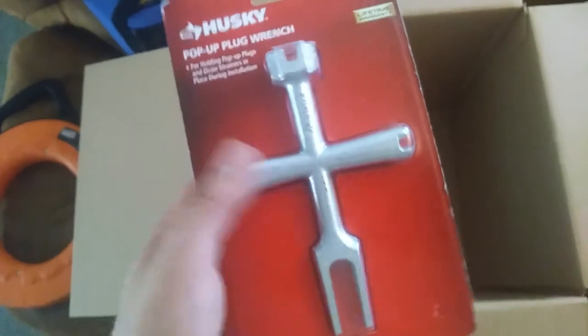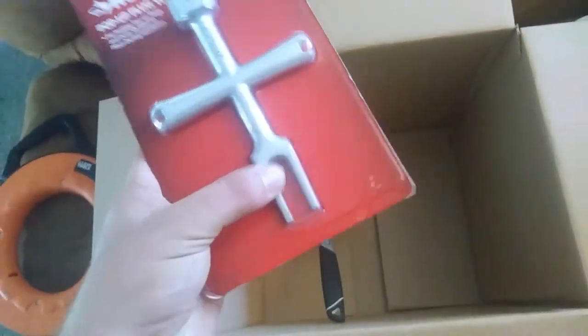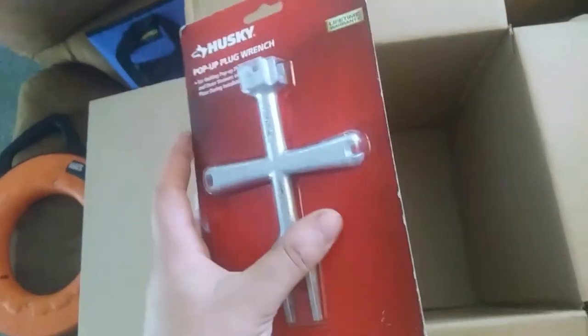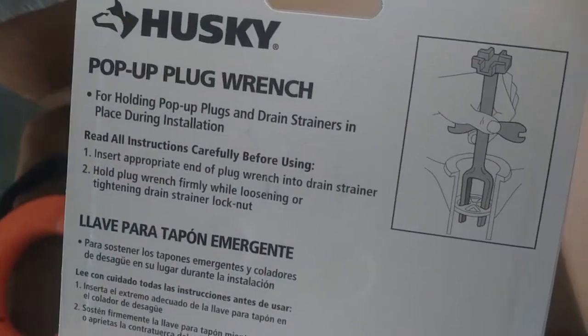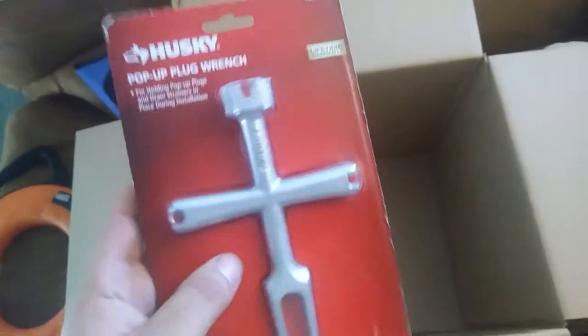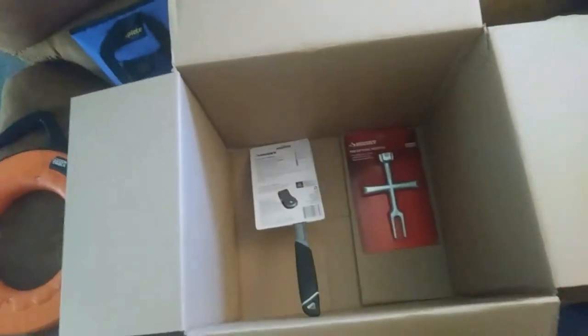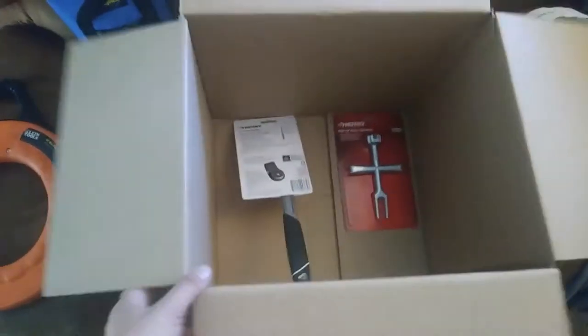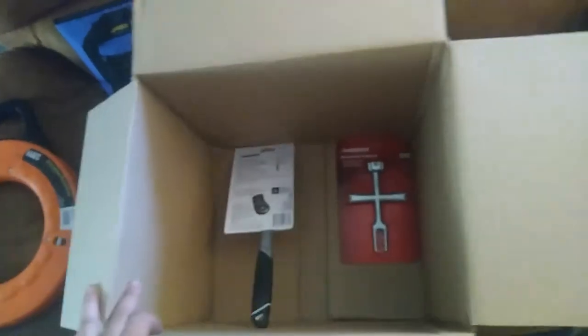This is a pop-up plug wrench — you stick that into whatever pop-up strainer or whatever. Different sizes. I'm not exactly sure what the little side lugs are for, but I know these two will grab onto almost any kind of strainer or pop-up. So there's a couple things I'm just gonna keep in the plumbing bag that should always be in there.